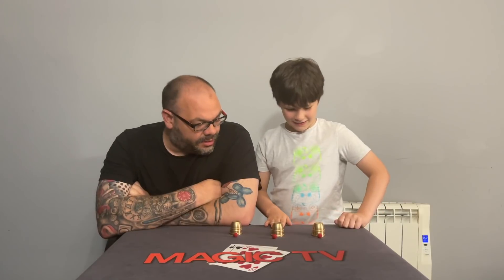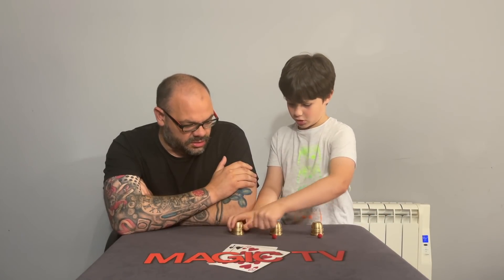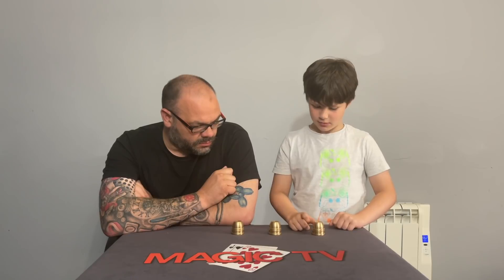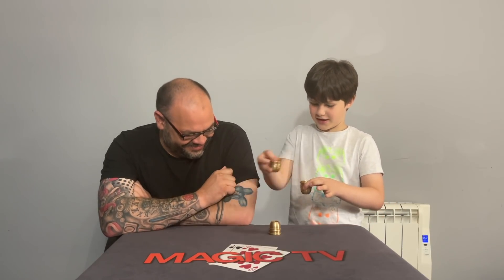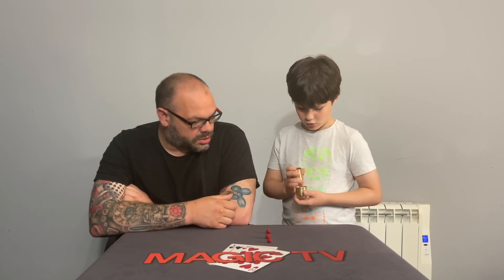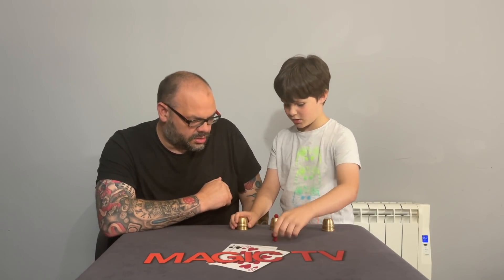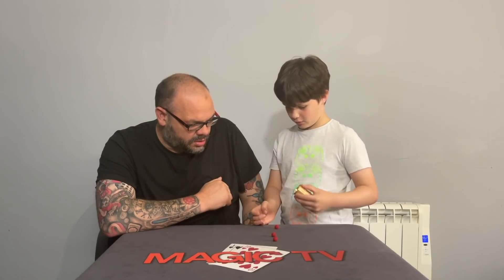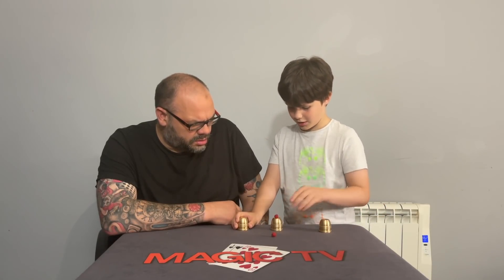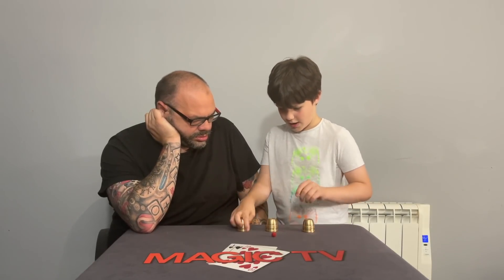That's very cool. One under each cup — tap, tap, tap. The first one's gone, the second one's gone as well, and they're all under that one little cup. We'll put them in line and make them penetrate — there's the first one right through a solid cup. The next one too, and the last one as well. That's brilliant.